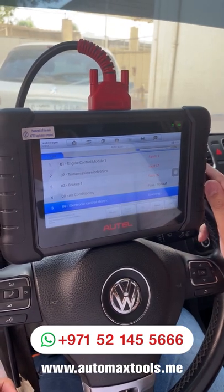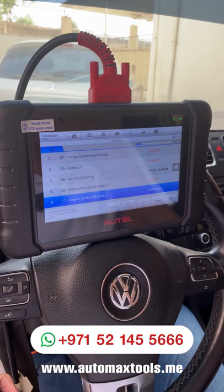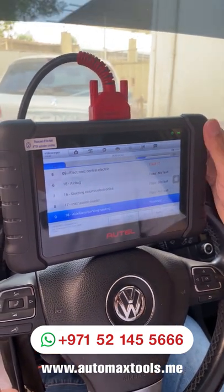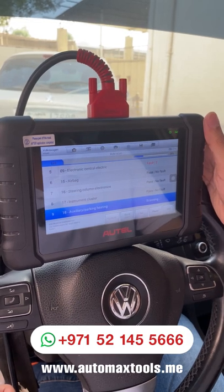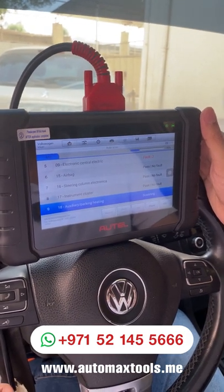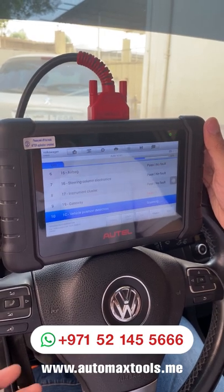This video is helpful for any kind of Autel Maxxis series as well. The basic diagnosis procedure is the same. The time required to scan all the control modules depends on the type of car you're scanning. For most European cars, it might take longer as there are more control modules involved.